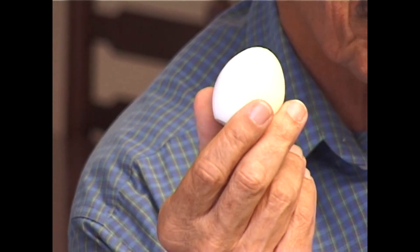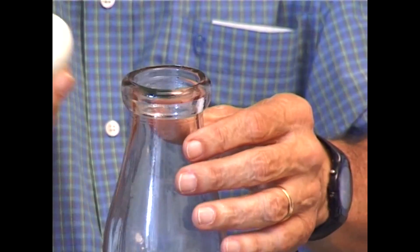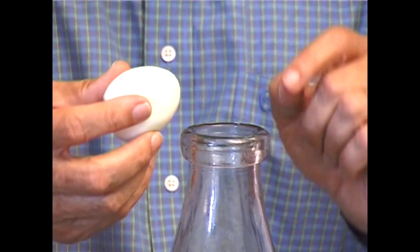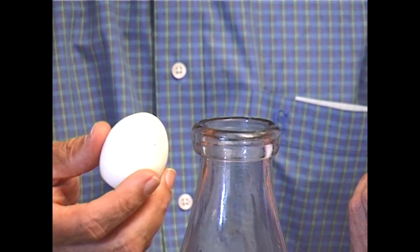Now here's a problem for you. I have a boiled egg and the shell has been peeled away. We also have a glass bottle with a wide mouth. Now if you look at the mouth, it's not wide enough to allow the boiled egg to go in. Do you think there's any way of getting the boiled egg into the bottle without breaking the bottle, breaking the egg, or pushing the egg?